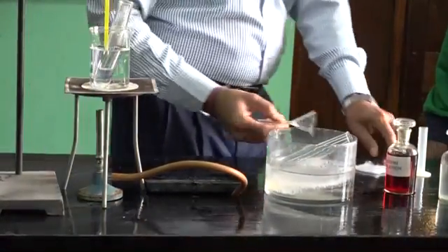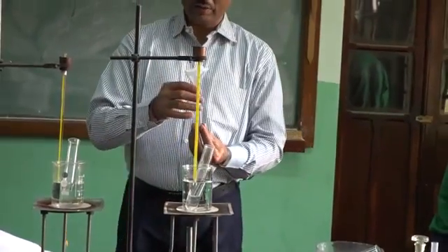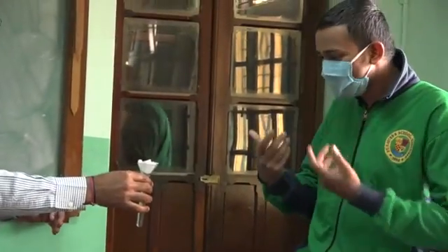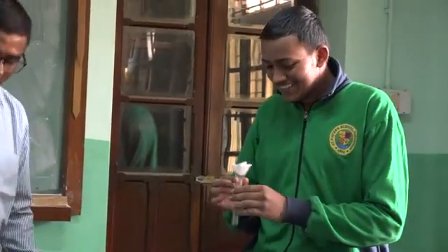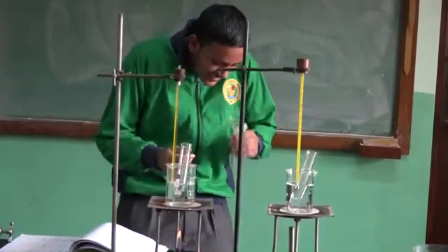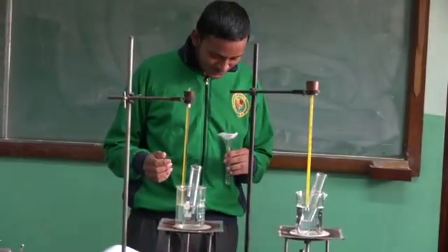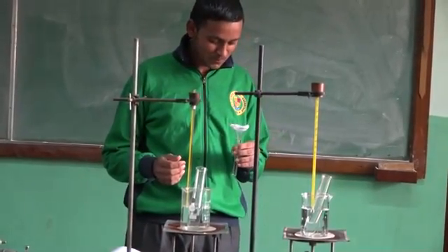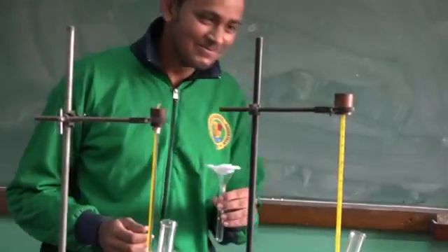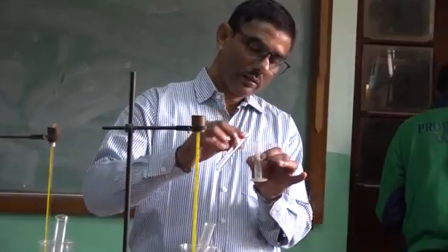After this we will take out saliva. Shreyas, take out the saliva — keep spinning. I have already got some saliva, so I will measure 2 ml of saliva and I will add it to each one of them. So I have added 2 ml of saliva in each one of them.